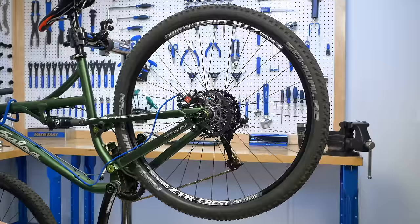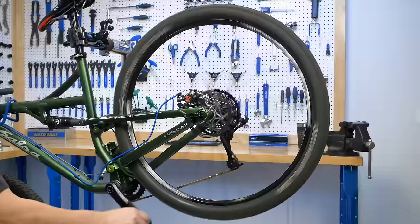After reinstalling the wheel, spin the wheel to verify that your caliper alignment is still good. Sometimes rotors are just slightly different from each other, causing the calipers to need realignment. Refer to our videos on disc brake caliper alignment for more information.